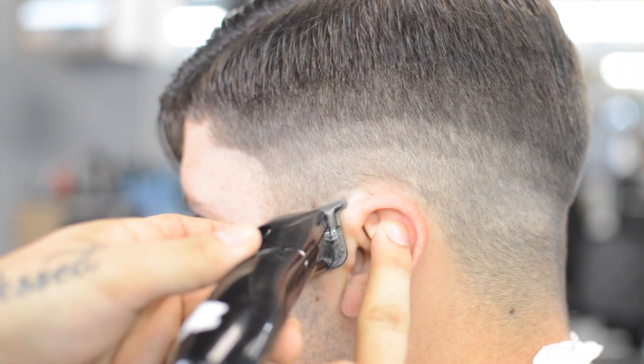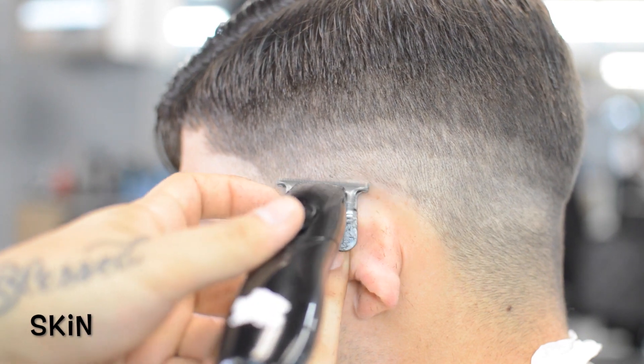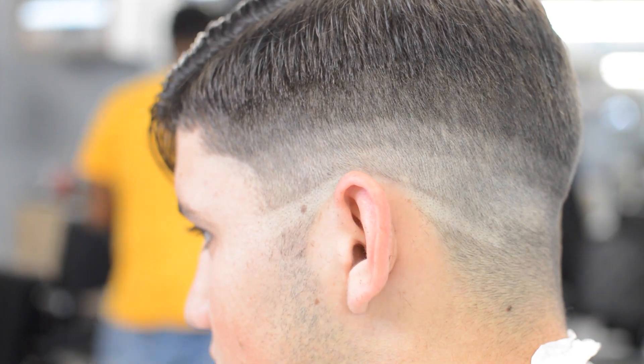Our next guideline we'll be putting in is our skin line. I like to put my skin line in with some trimmers. It helps me keep the blend a little tighter. That way when I come back with my baldfader also, it won't be too much of a harsh line.